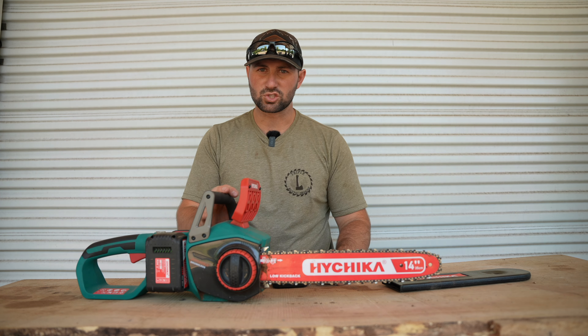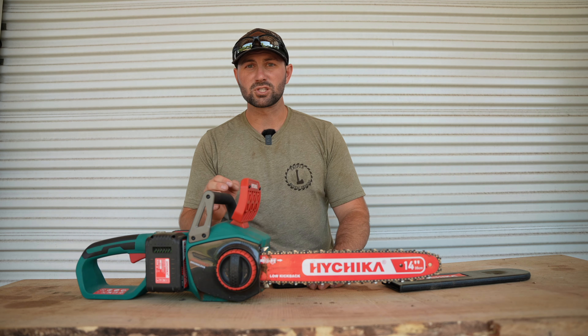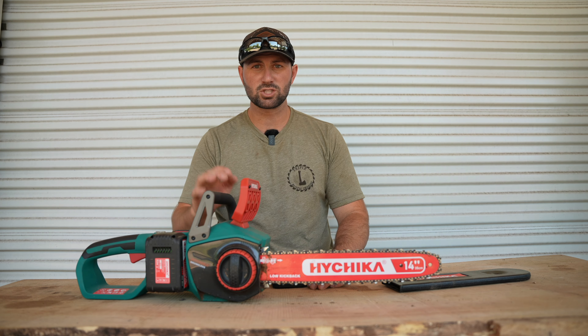This chainsaw has two different modes: low mode where it's cutting at 40 feet per second, and high mode where it's cutting at 52.5 feet per second. On the inside it features a brushless motor which gives you higher torque and less vibration.